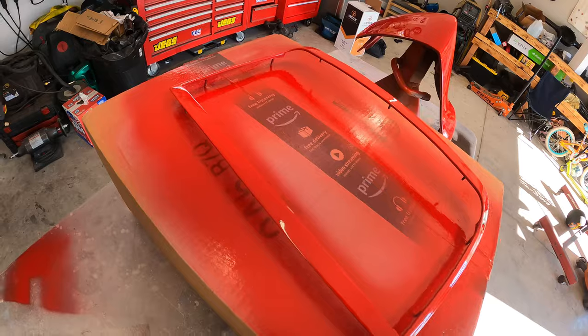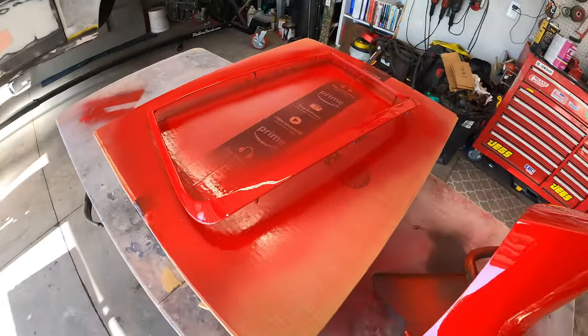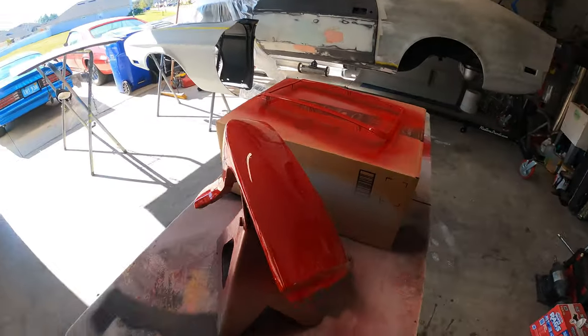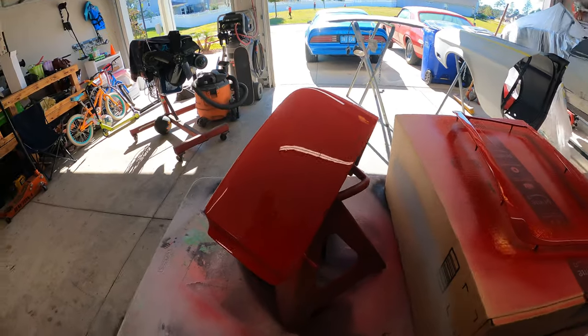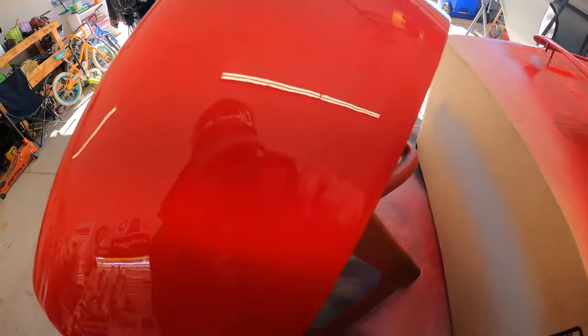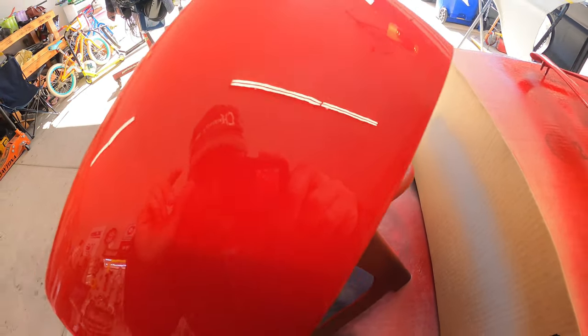This is not finished paint — I'm just playing around right now. Moving to the back side where the direct light isn't on it — still a good finish though. You can see yourself in it; I can read my hat: Charvel Guitars, baby.